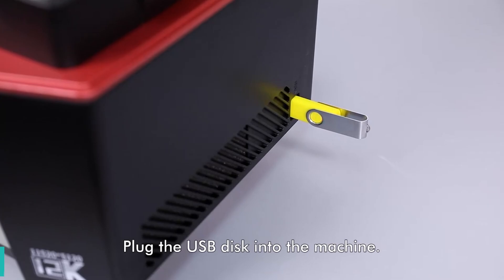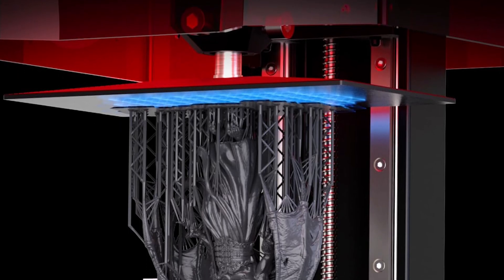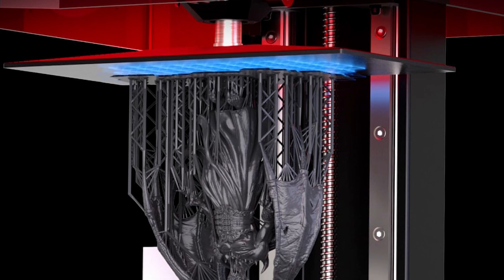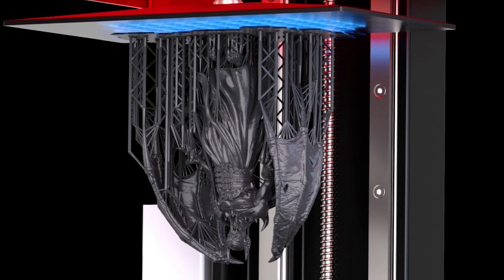With its 10-inch 12K monochrome LCD, it sets a new standard for precision and quality. The Elegoo Saturn redefines 3D printing for 2024, offering unparalleled performance and versatility.